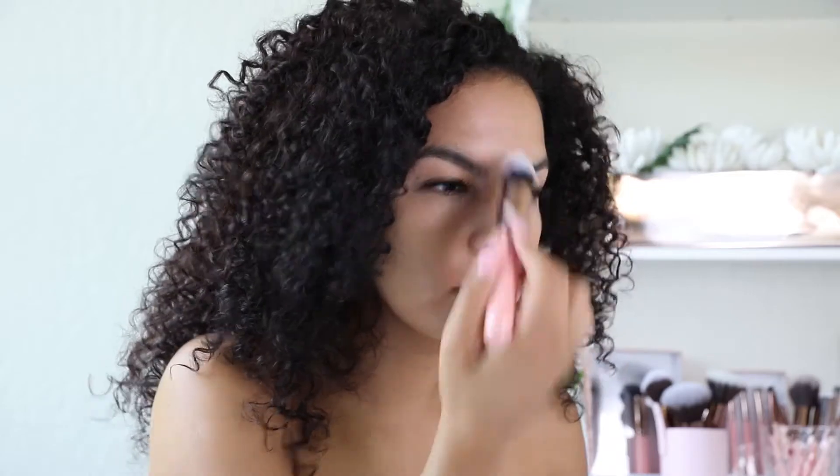Now it's time to set this face! I use our Rose Gold 536 brush and I apply translucent powder to my T-zone to reduce too much shine.